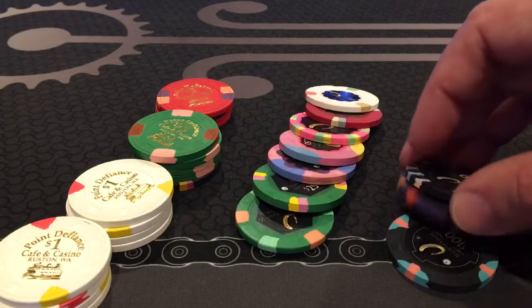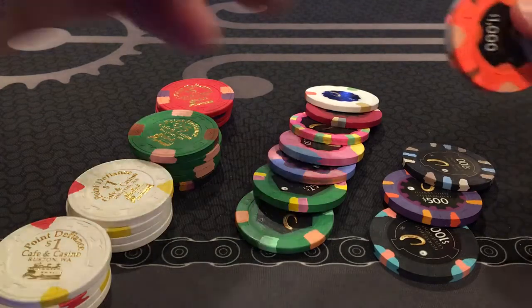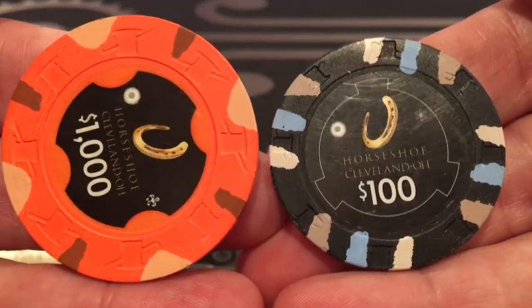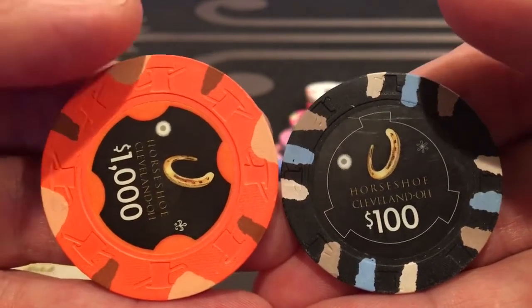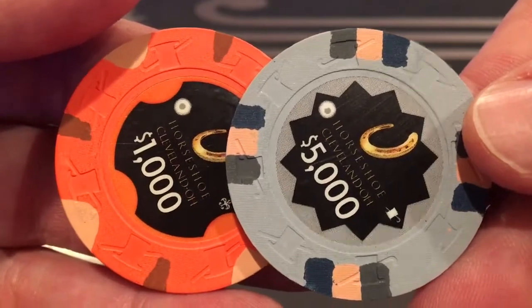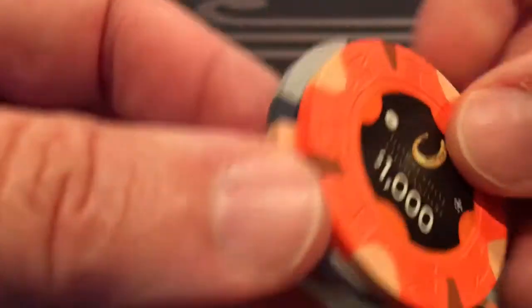Those are nice as well. If you're going to get into collecting chips, those values generally don't go down — they only go up. Here are some higher denomination chips, the hundreds. To differentiate a hundred-dollar chip from a thousand-dollar chip in your casino, you make an oversized chip. This is a 39mm chip and this is a 43mm chip. These 43mm chips are pricey — they can range anywhere from five to twenty dollars per chip depending on desirability.